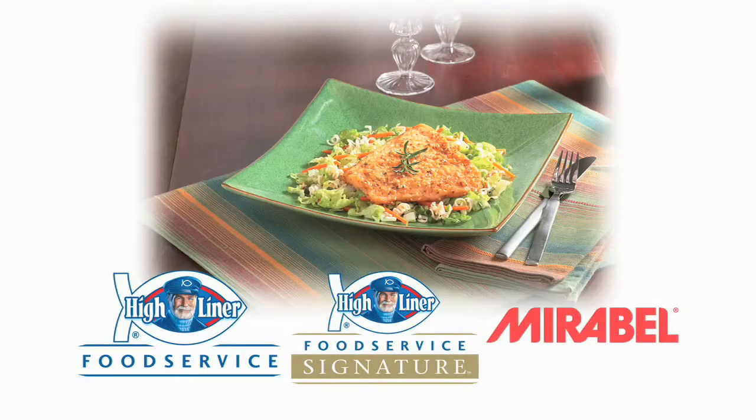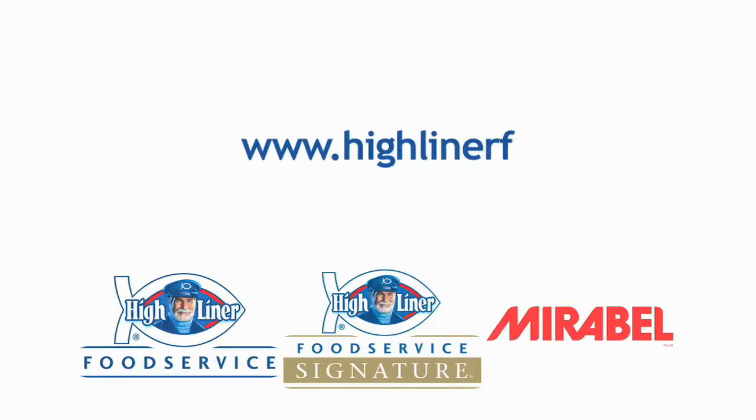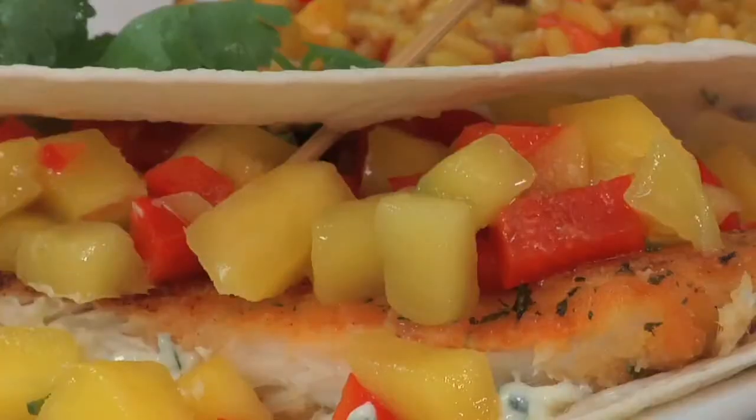For these recipes or more information, please contact your Highliner representative or visit our website at www.highlinerfoodservice.com. I'm Marcia Dietrich, Culinary Advisor. On behalf of Highliner Food Service, thank you for watching.